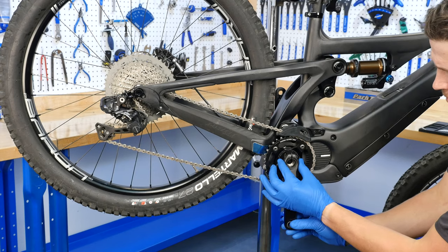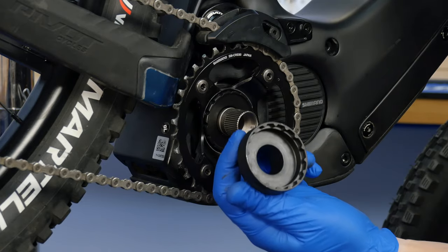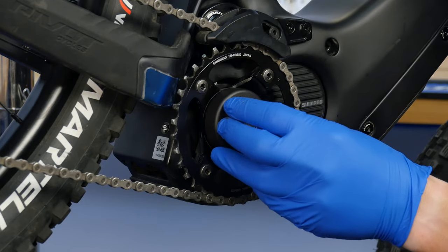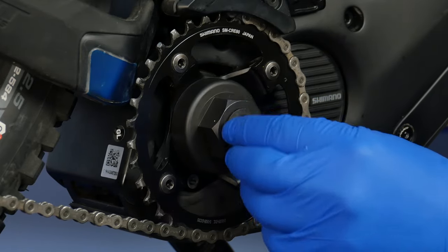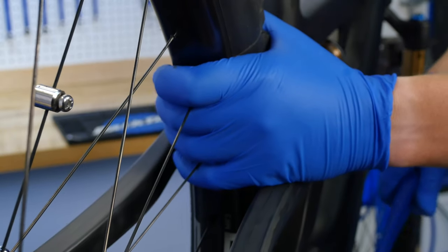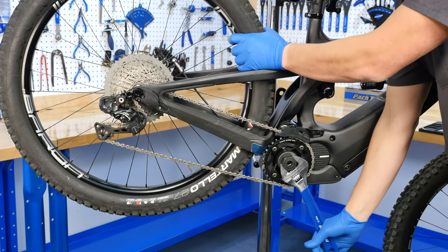With your drive side crank arm removed, engage the LRT2 on the lockring. Reinstalling the crank arm fixing bolt can aid in tool engagement. While holding your bike's rear wheel, turn the LRT2 clockwise to loosen the chainring lockring.